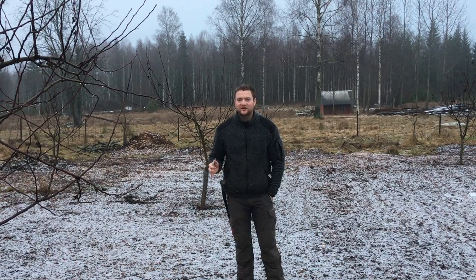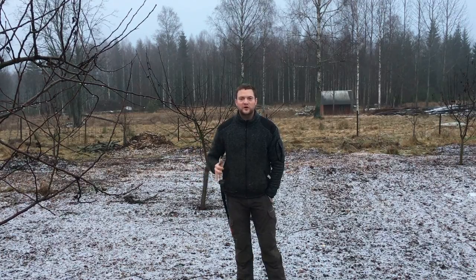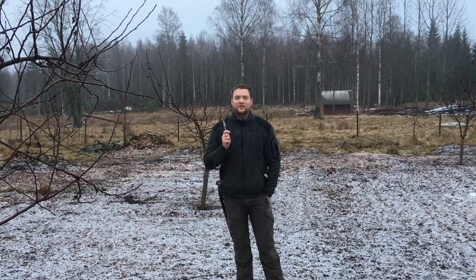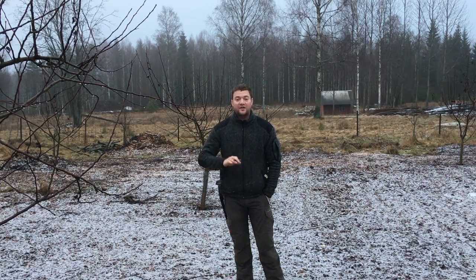I want to share the results, what we can observe, what has been good, what has been bad — all of that. Plus I'm going to be pruning a tree, but the pruning itself and where I go through the equipment I use will be in the next video. This video will be about the orchard, the trees, and the covering.